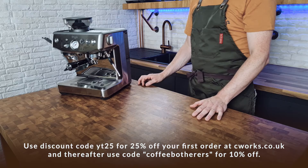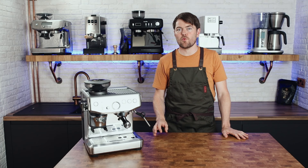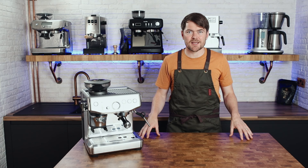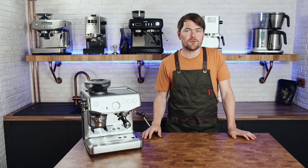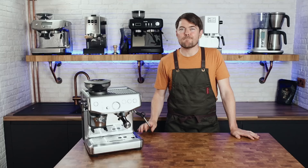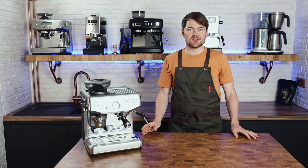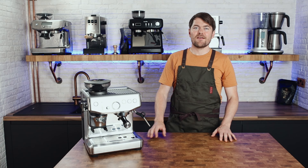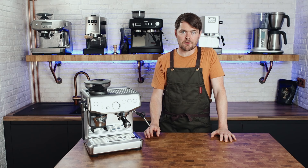Use discount code 'coffee botherers' for 10% off all future orders. In my humble opinion, if you're someone who wants espresso at home or in the office and you want convenience, as little mess and faff as possible, then this is a great way to achieve that. It's not quite as convenient as using a bean-to-cup machine or a fully automatic espresso machine, but I think a lot of people will enjoy the home barista theatre versus just pressing a button, as long as it doesn't come with the same kind of faff, mess, and skill requirement as a traditional espresso machine. I don't think any domestic bean-to-cup machine will give you as good an espresso as this will.